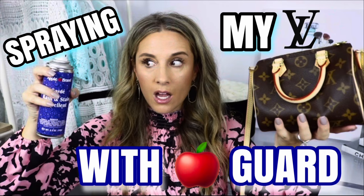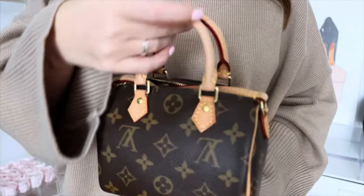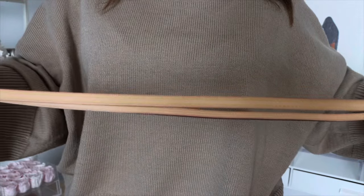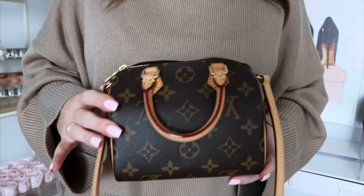When I filmed that unboxing video I mentioned I was going to spray this with Apple Guard, and I did have a couple of requests to share how I do it. If you didn't see a prior video, I did spray my Nano Speedy with Apple Guard a few years ago and the results were absolutely amazing. I sprayed it a while ago and you can see it looks absolutely beautiful — it doesn't have any watermarks or stains, and the strap is great as well. So because this worked out so great, I thought I'm going to spray my travel pieces as well.